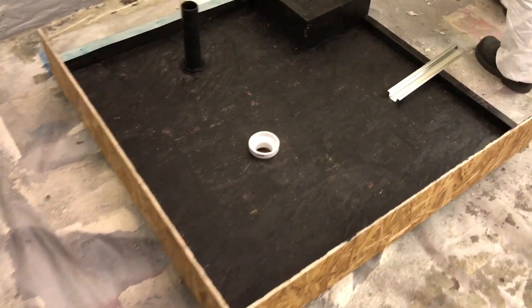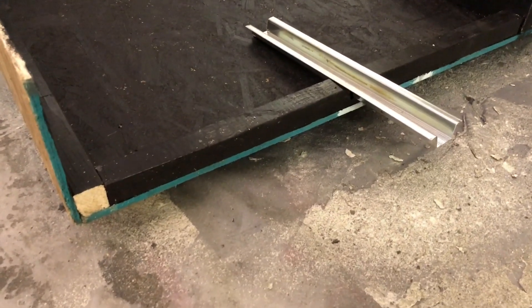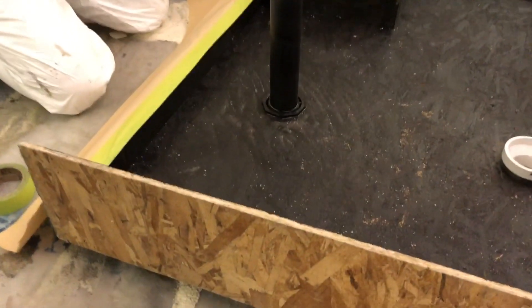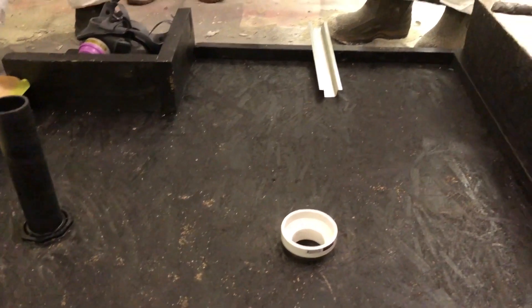We have already applied our PolySource PolyLock single component acrylic elastomer primer on top of the plywood. In warm temperatures it is ready within 30 minutes for the foam to be applied. We have also applied an etching primer to the galvanized metal. If you want the best results, make sure to consult with one of our technical experts to figure out what is the best primer to use with your substrate.